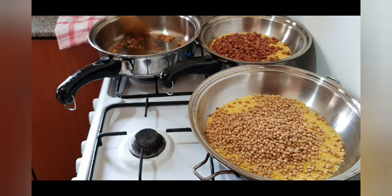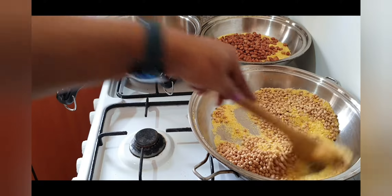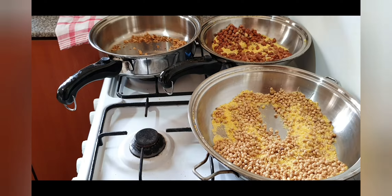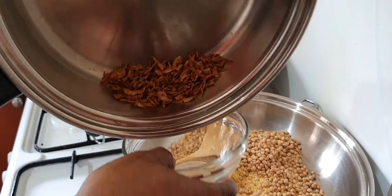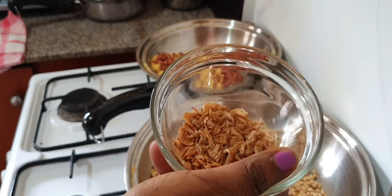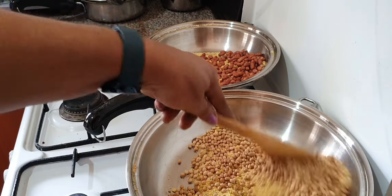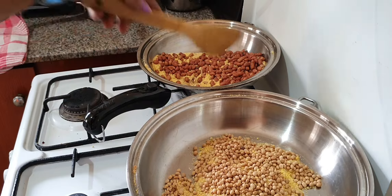I'll leave the crayfish on very very low heat — this will toast really fast, I just want to dry up the crayfish a bit and get some roasted flavor from it. That one doesn't need much heat. Then for the peanuts and the soya beans, we'll keep stirring until they turn brown. The crayfish is dry already — very dry. I'll leave it to cool before blending it into powder. Now I'll focus on the soya beans and groundnuts, continuing to stir until they brown.